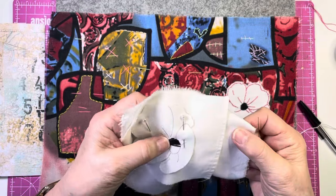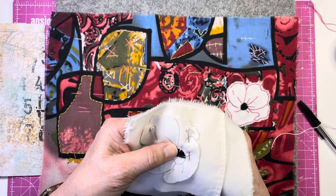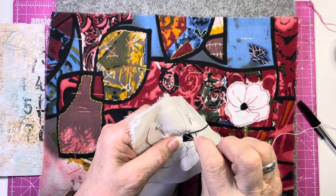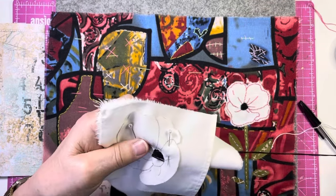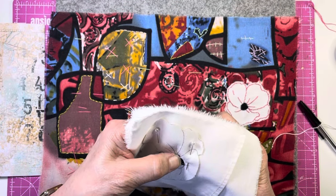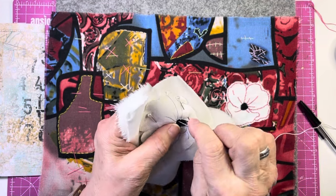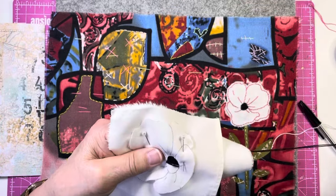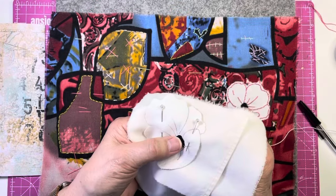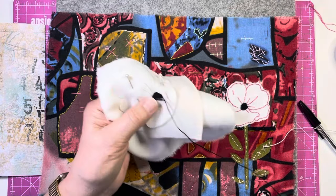So that was all I did on that, and then I came back and filled in any gaps. You could just keep going and building it up and building it up — it depends how pronounced you want it. I can go back there and fill that bit in if I wanted to. And where you get the shape that isn't quite correct, just put another stitch — long, short, it doesn't matter.